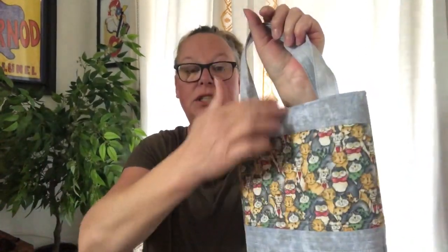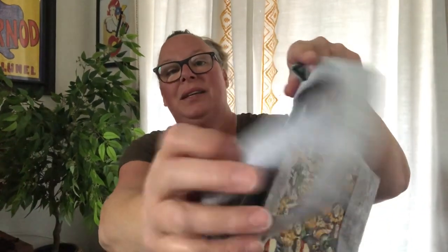The only difference with this bag is it doesn't have a snap closure — I decided not to do that on several of these. But the handles are quilted with straight line stitching, which I feel makes the handles more durable.